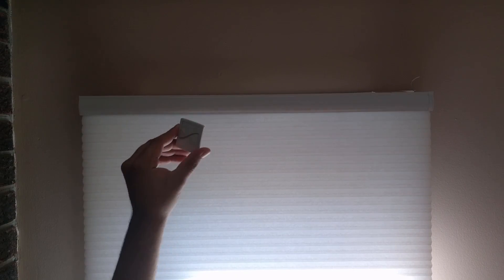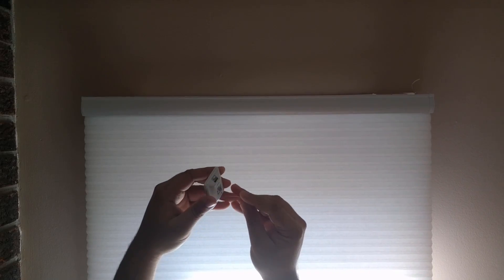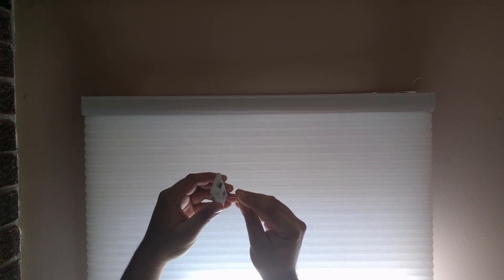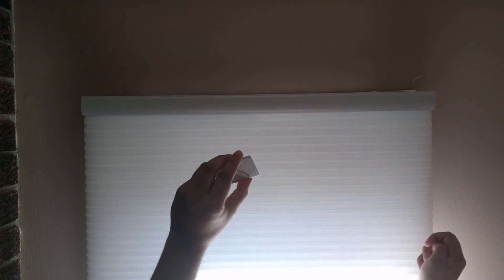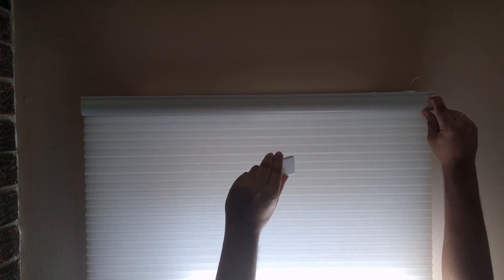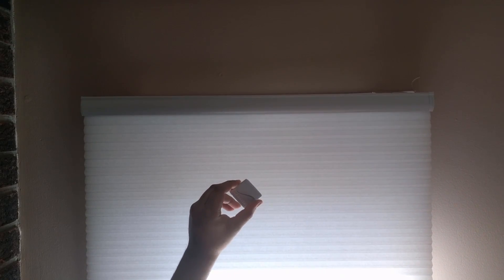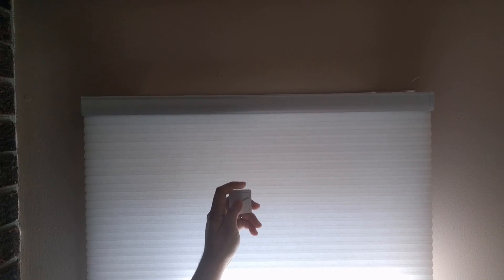There is one final step: telling the shade that this remote will be a secondary controller for it. Take the remote, put the paper clip into the hole, and give it a quick tap — the light will start flashing. When it does, press and hold the button on the shade until the green light starts flashing again. The shade will go up and down a tiny bit.